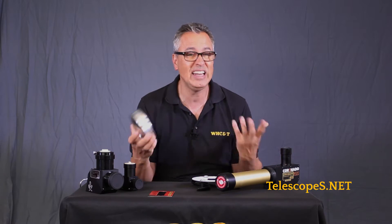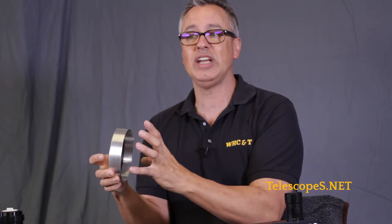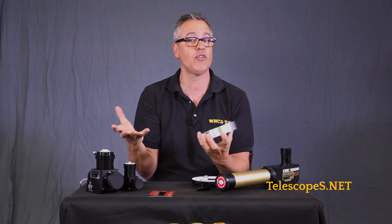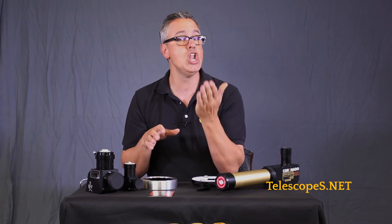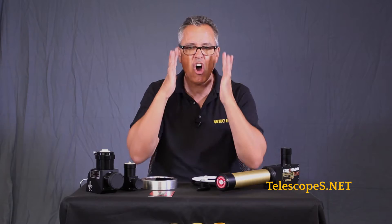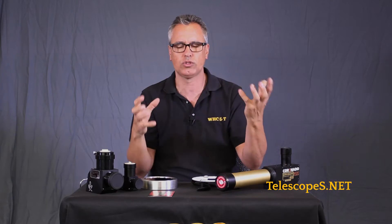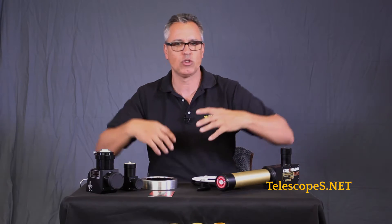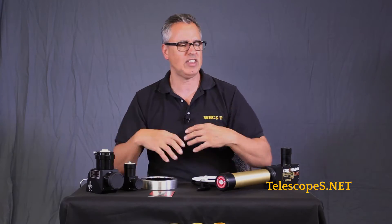The white light filters are the most inexpensive and a great introduction into looking at sunspots and things of that nature. There are different ways you can go about it. As some of you may know, in August 2017, there's going to be a total solar eclipse. You've got to be in the right place to see it, but it's exciting because we rarely get them in the United States.